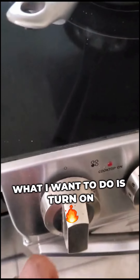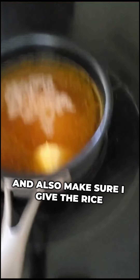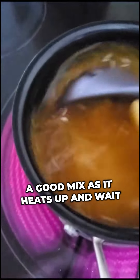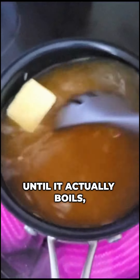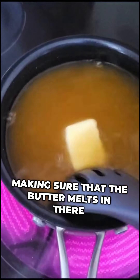Step four — once the jasmine rice is added, turn on the stove to the highest heat and give the rice a good mix as it heats up, waiting until it actually boils and making sure the butter melts in as well.